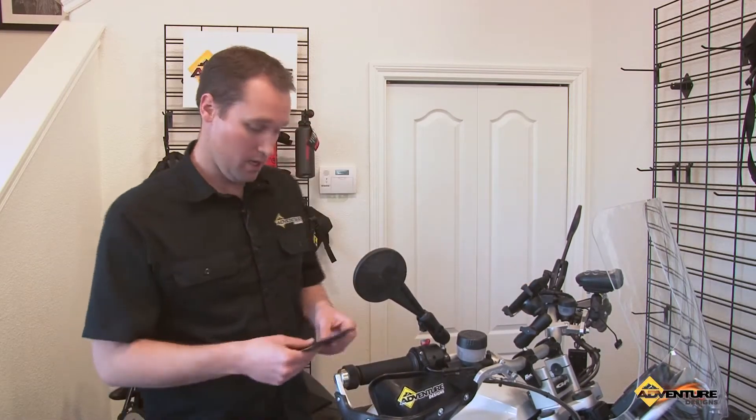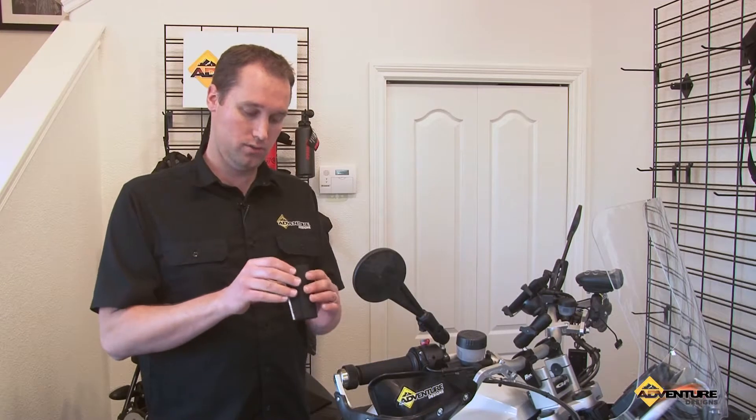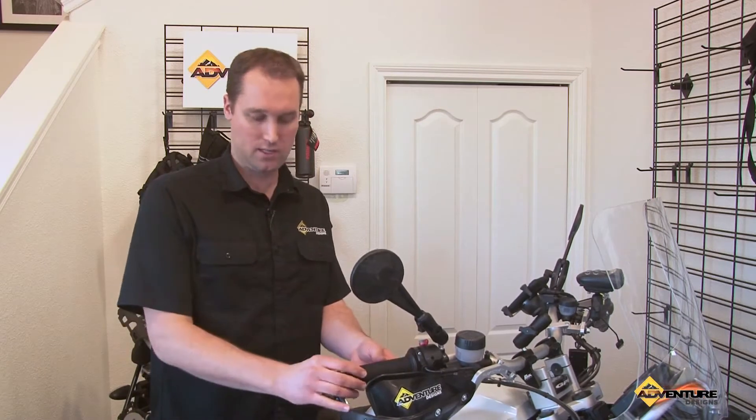The reason we chose these is because, one, they work great. Two, they're very easy to install. A lot of grips are 360 degrees around, so you have to remove anything that's on the bar end, slide the grip on, and then fasten it back on. They're quite time consuming to install.